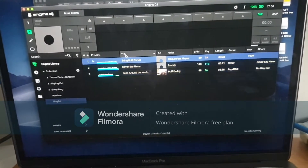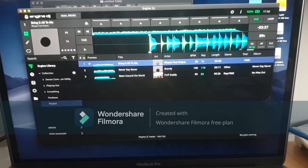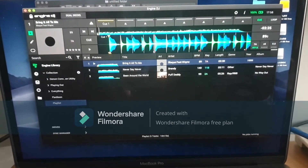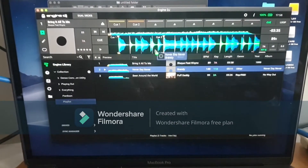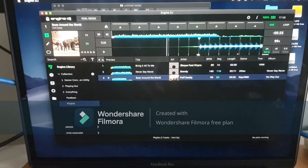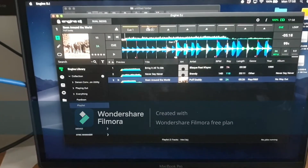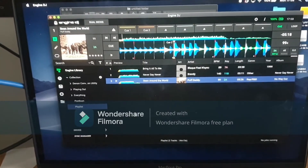You can also prepare your tracks by putting in cue points. A simple way: it's already set to cue, so just press 1 for the first cue point, then press 2 to add another cue point. You can add more — I love my cue points, I can't live without them. You can also add loops the same way, but I'm not going to go into that right now.